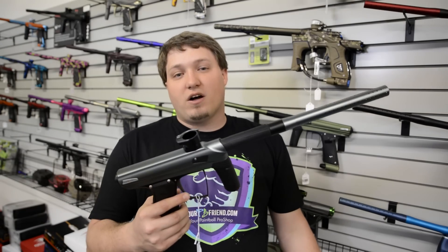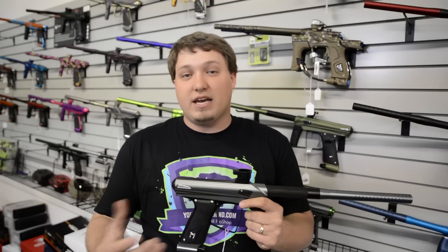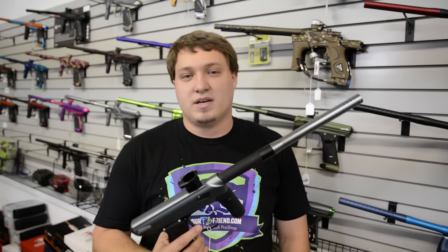You can get all these guns at YourPBFriend.com. We have all the different colors and they're all available to ship all the time. If you have any further questions, feel free to drop us a line, call us, or leave a message in the comments and we'll try to get back to you as soon as possible. Thanks again for shopping at YourPBFriend.com.